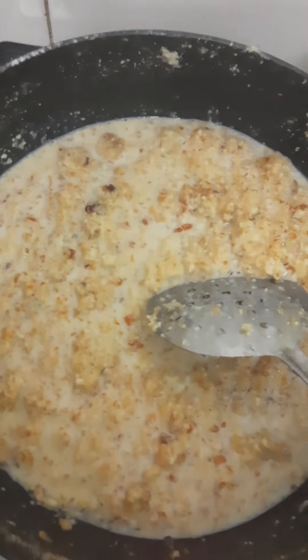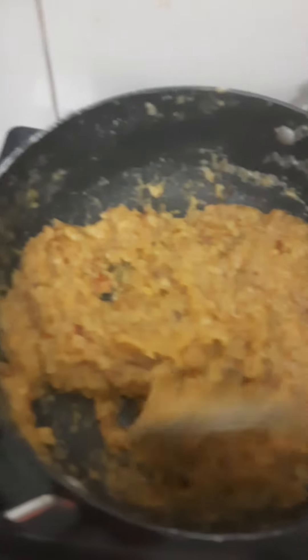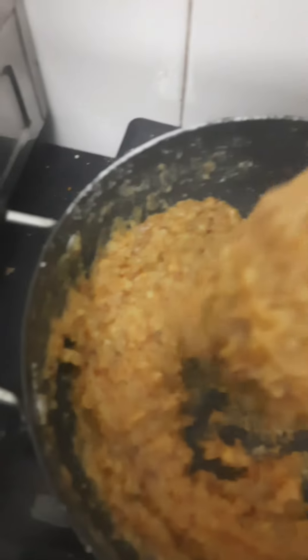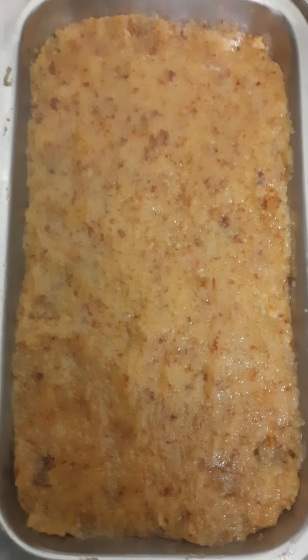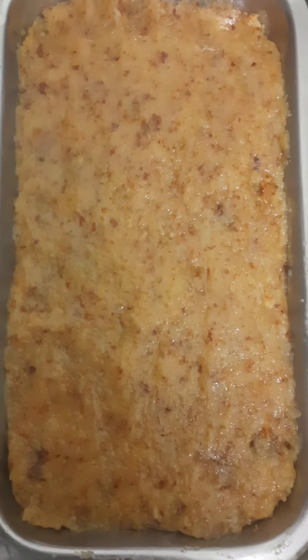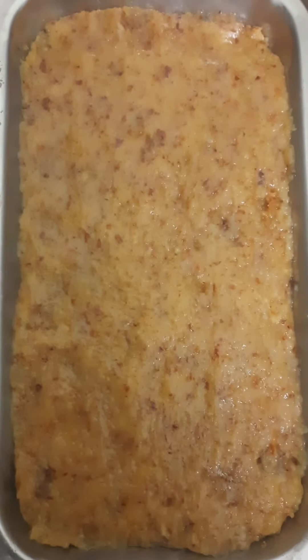So friends, now I have the right consistency. When you see the mixture leaving the sides and the bubbles forming, that means it is ready. Now we put it in the plate to set.